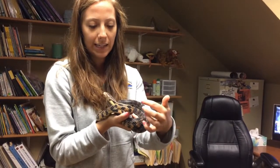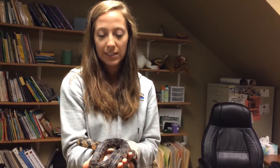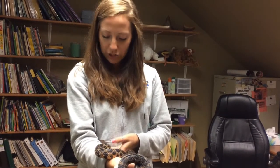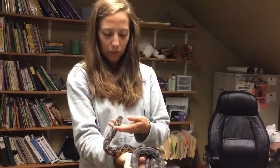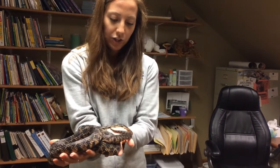Usually when they're in this state — when they have the gray eyes — they can't see very well, so they're pretty sluggish. They kind of hide away from other creatures in the wild. She's not really too excited that I'm holding her because she doesn't really know what's going on.